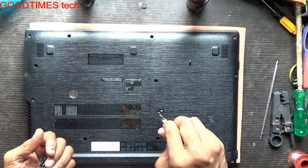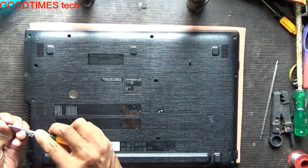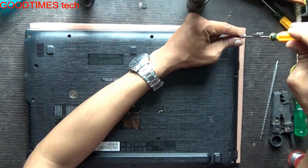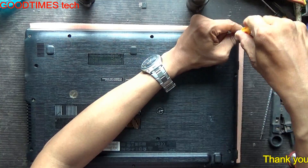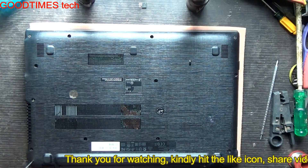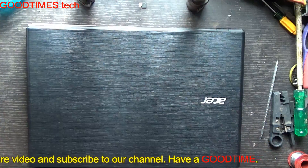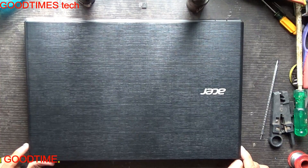Fasten all the screws for the DVD writer area — there is a sticker on it. Fasten all the remaining screws and we are done. Hope this video is useful for you. If it helped you, kindly hit the like icon, share the video, and subscribe to our channel. Thank you for watching — have a good time!